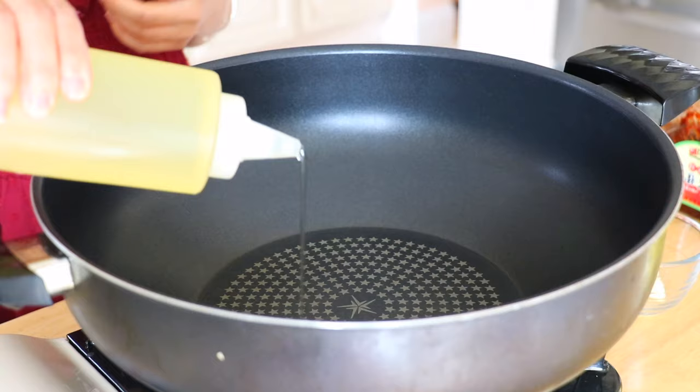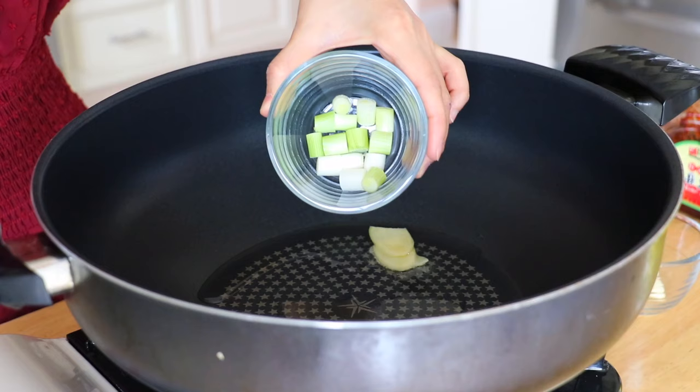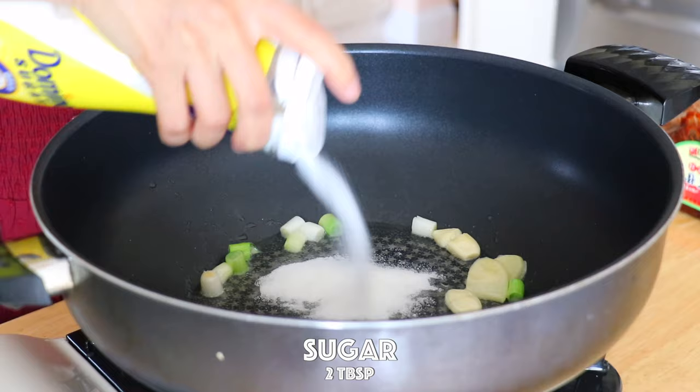In a pot over medium heat, add the extra light olive oil, ginger, scallions, and garlic. Stir fry until aromatic, about 30 seconds. Then add the sugar.